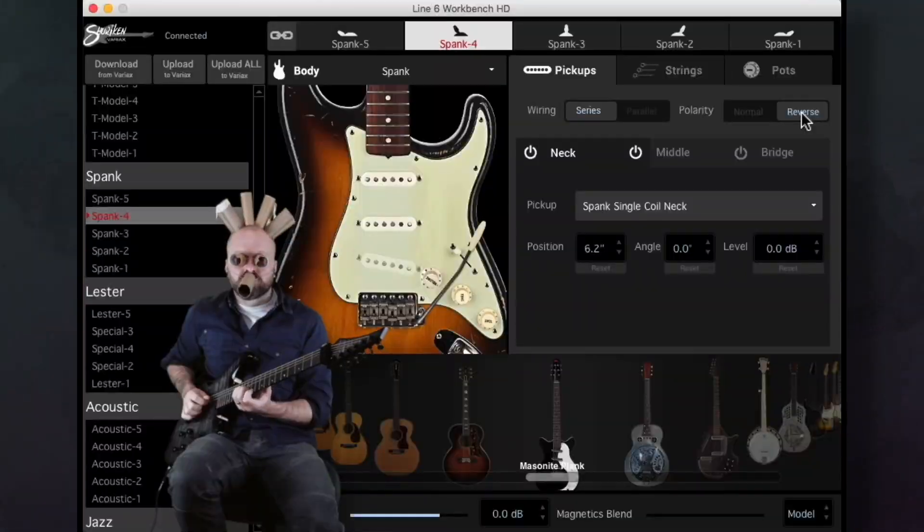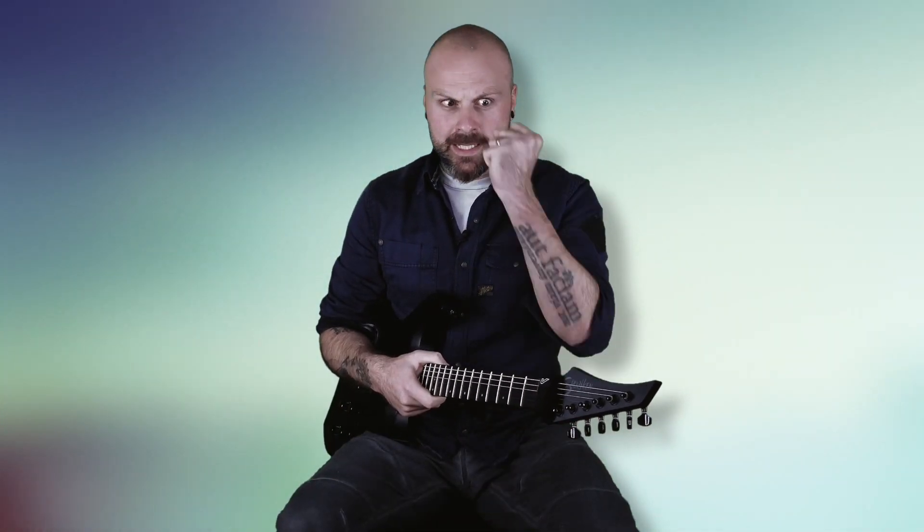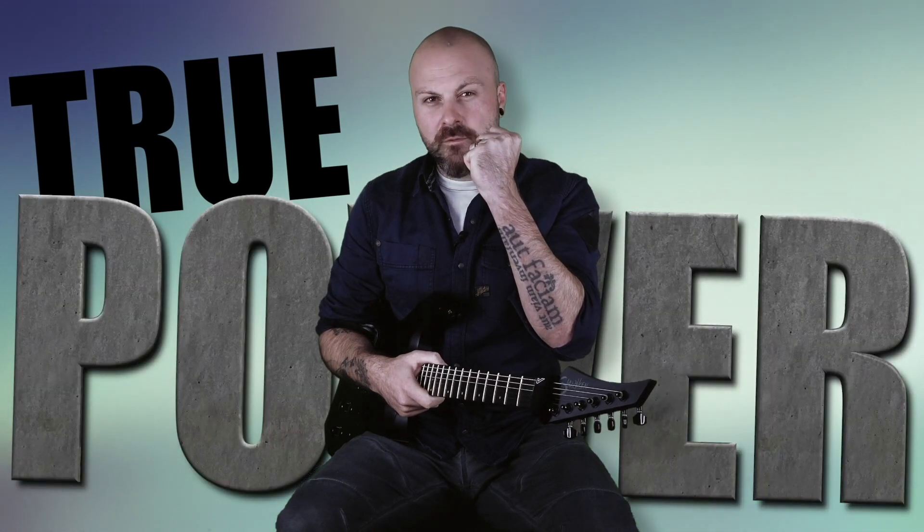G'day, this is Stevik from 12 Foot Ninja and Shuriken Guitars and this is my first installment from my short video series on Workbench HD. We're going to cover the essentials and dig into some advanced features so you can waste no time in harnessing the true power of the Variax.